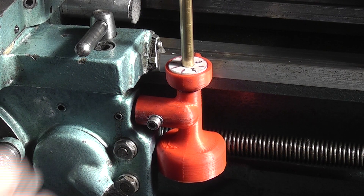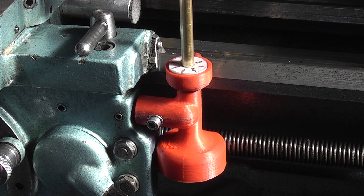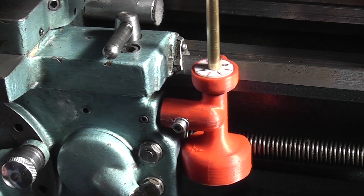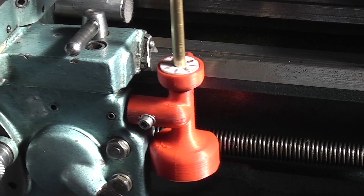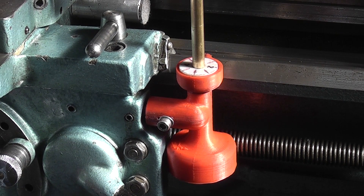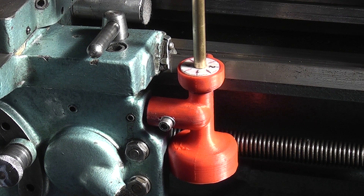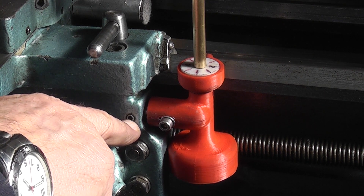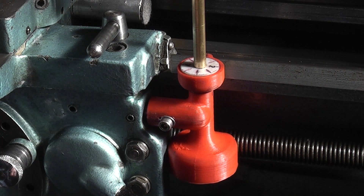You have to bear in mind that this is a metric lead screw and this thread dial is imperial, so every turn is half a tooth out on the lead screw. You can tighten the grub screw up here to lock it. This cap here just locks the three-eighths rod to the plastic.